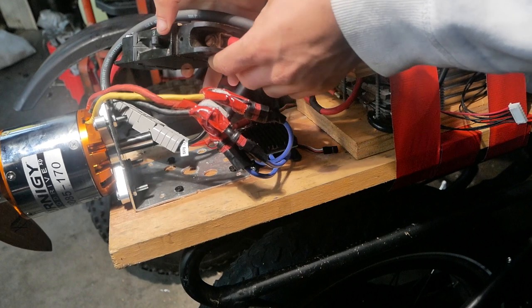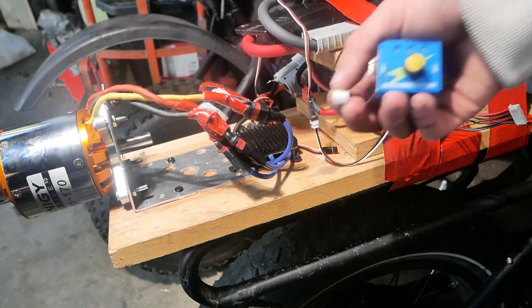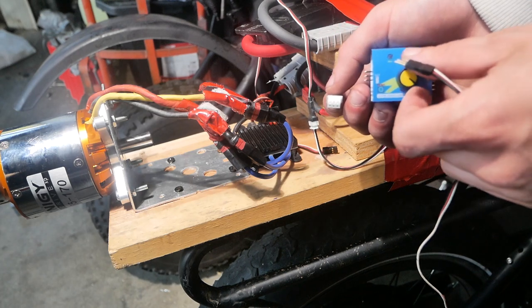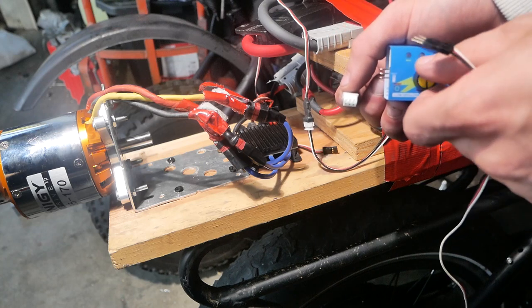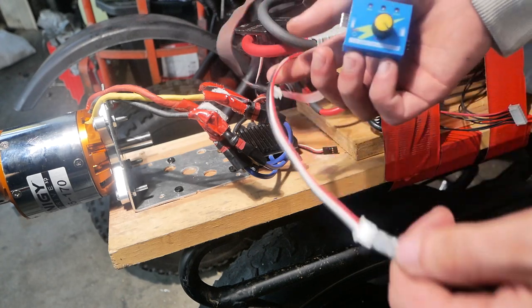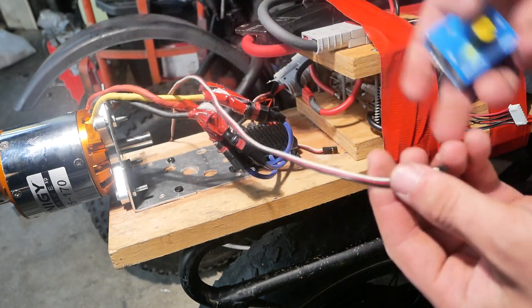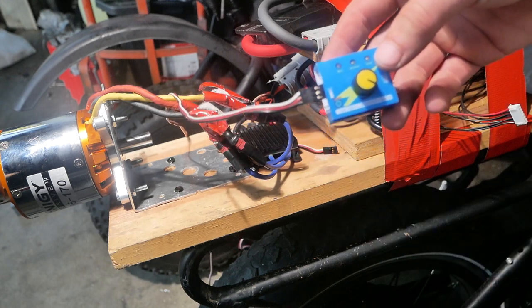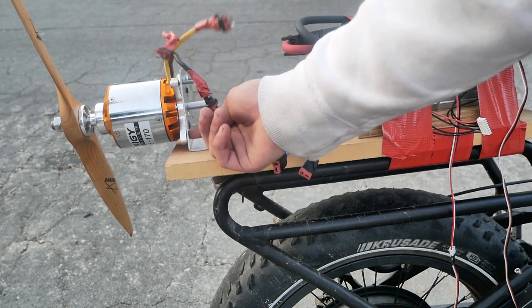Here I've got the servo tester, and that's what I'm going to use to turn on the ESC and change the speed of the motor. We're going to connect a servo extension lead to the lead that goes to the ESC — it's roughly three feet long — and it'll connect right to the servo tester sitting on my handlebars.